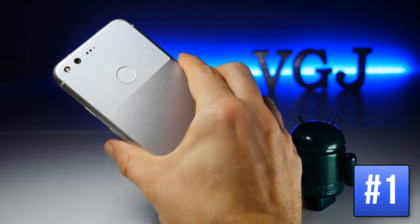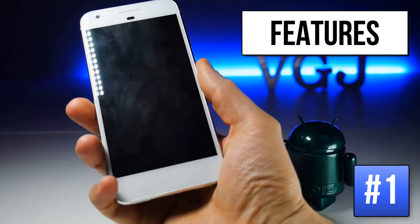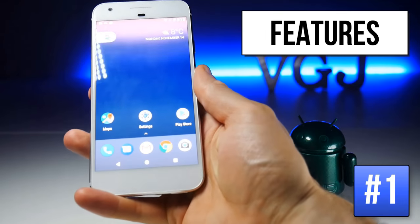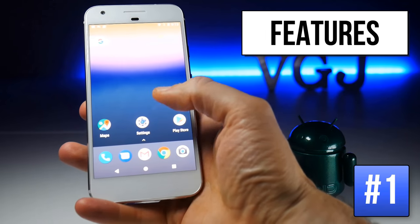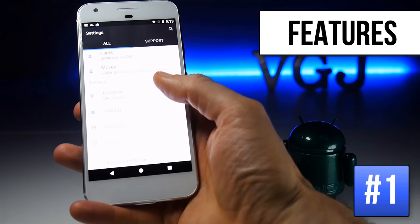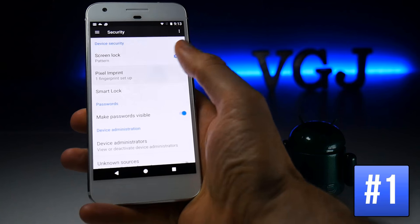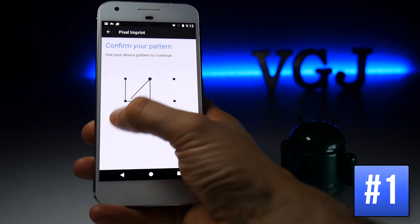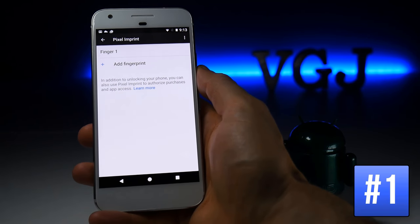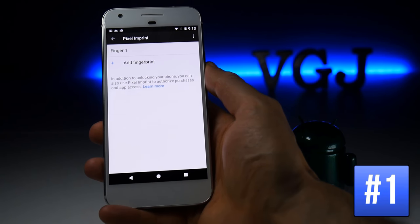The Google Pixel comes with a fingerprint sensor on the back of the device which you can simply rest your finger on to unlock it. If you didn't turn this on when you first set up your device, go to Settings, scroll down to Security and then tap on Pixel Imprint, which will allow you to modify your current fingerprints and also add more so you can unlock with either hand.